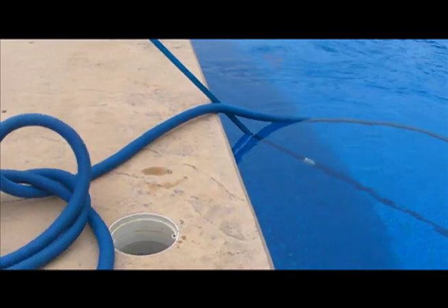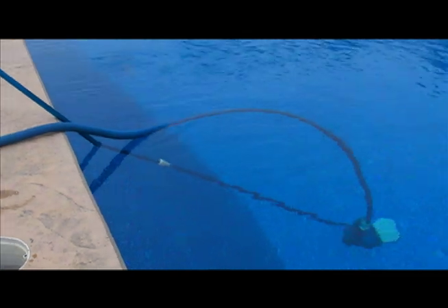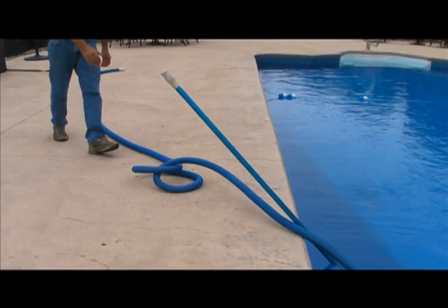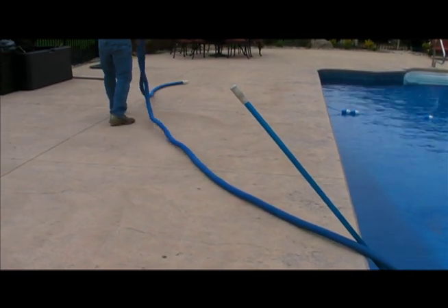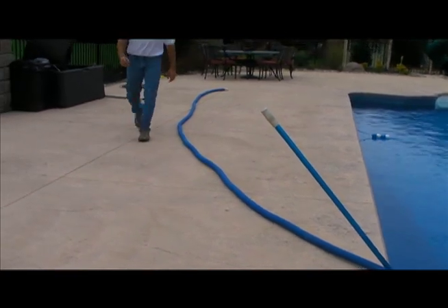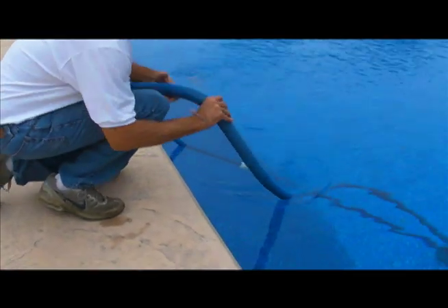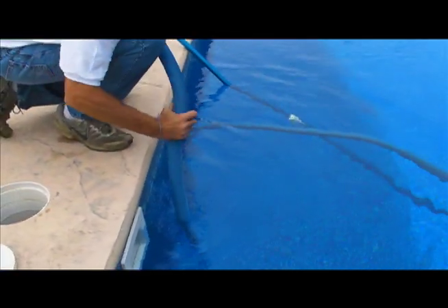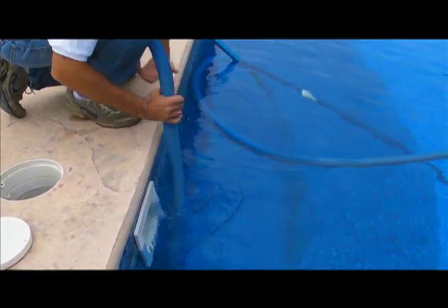I like to pinch the vacuum head up against the main drain so that the pole doesn't walk into the pool while you're feeding the hose into the water. An important step is to displace the air that's in this hose, so we're going to take it and roll it out. Then, while next to the skimmer, push the hose down the wall right into the deep end.